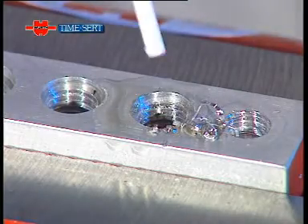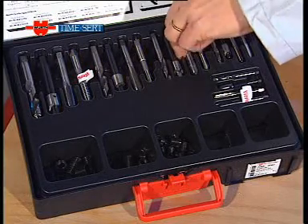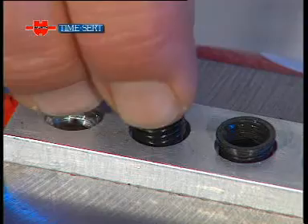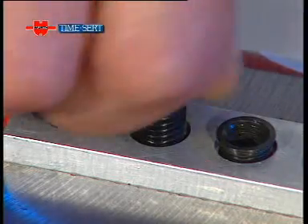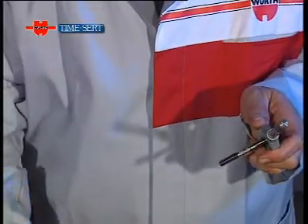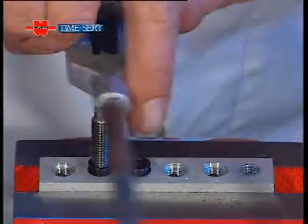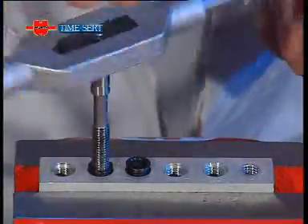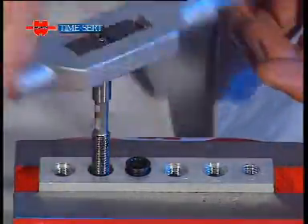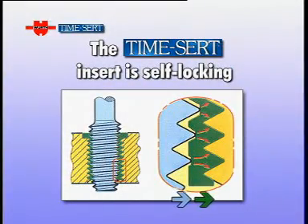The hole is now ready for the TimeSert insert. Screw in the insert by hand, then we use the special insertion tool, after lubricating the end of the tool itself, to screw the threaded TimeSert insert into the new hole. The TimeSert insert is self-locking, as the lower turns of the thread automatically mold to the workpiece as we tighten. The semi-finished insert threads adhere to the walls of the hole, solidly locking the insert into place.